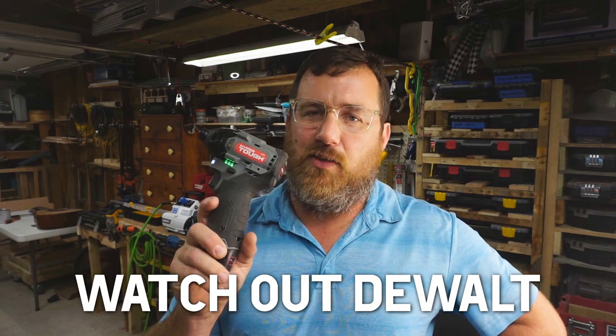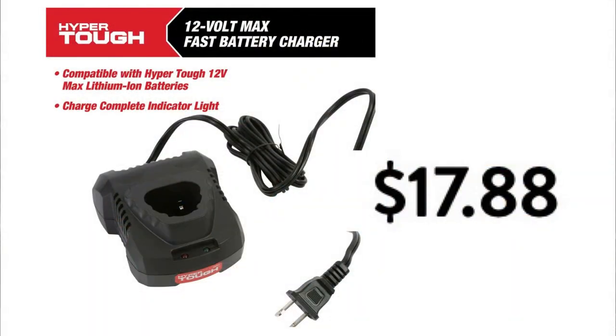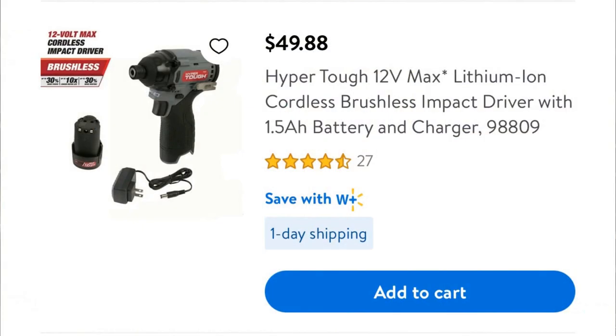My name is Zach. This is Zach's Tool Shop. A few months ago, I purchased this very sweet brushless impact driver from HyperTuff, which is sold at Walmart. It comes in a kit with an awful charger, which you should never use. You could buy an extra fast charger — it's much better — and a one and a half amp hour battery. This one was 50 bucks. That's pretty cheap and it's brushless. It turns out it's pretty decent too.